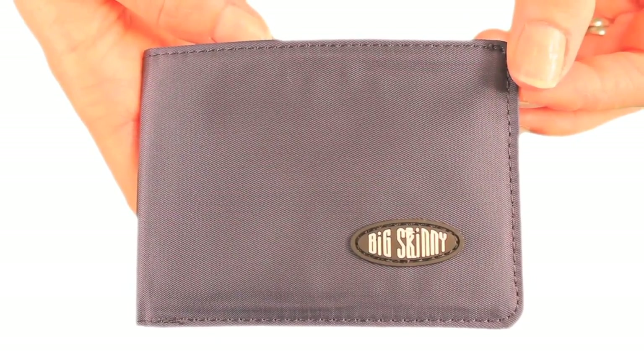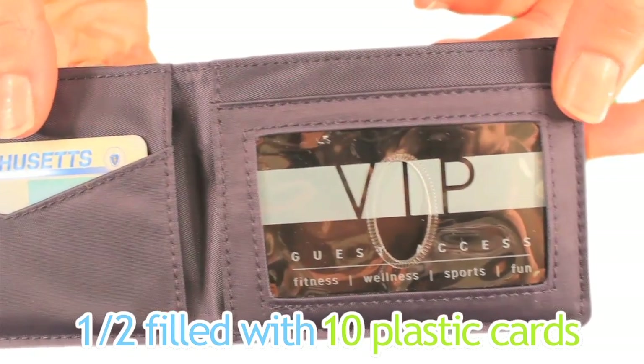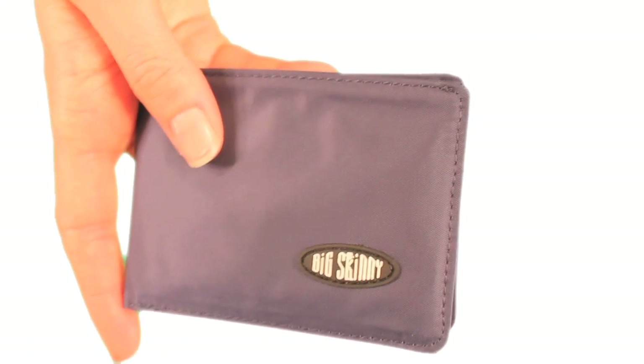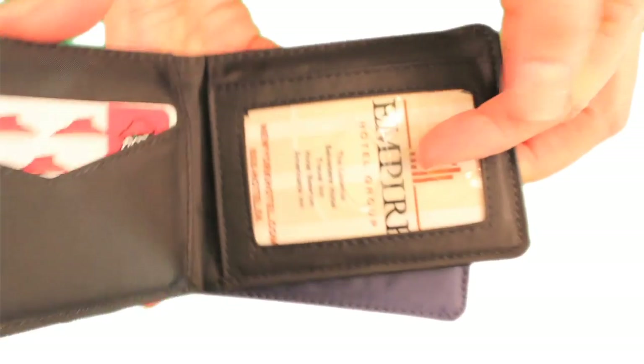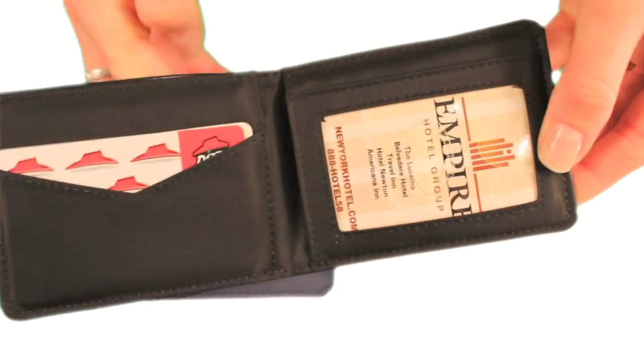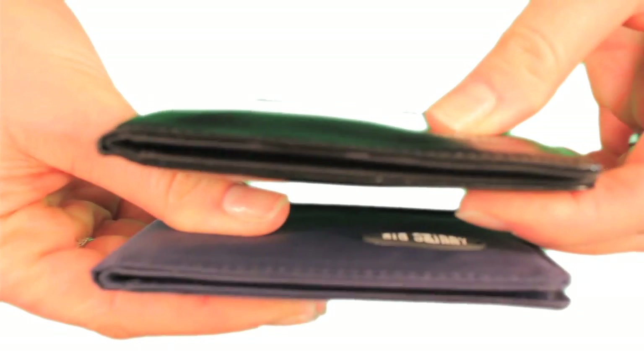Here's our nylon Compact Sport Bifold half filled with 10 credit cards in it. And here's our leather version also half filled with 10 credit cards inside. As you can see, there's a minimal difference in thickness between the two.